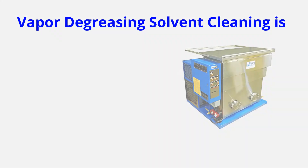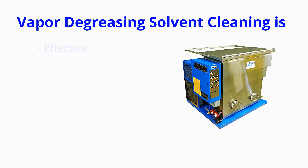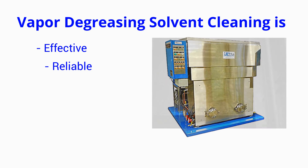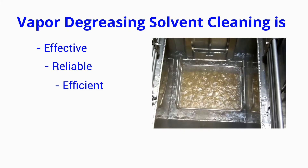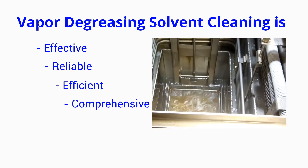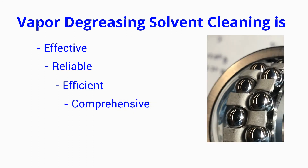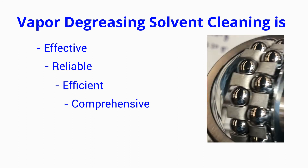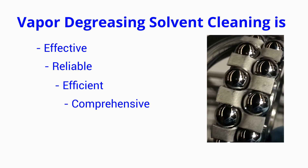In general, vapor degreasing is effective — it removes hydrocarbon contaminants easily. Reliable — consistent part cleaning every time with no rinsing or drying needed. Efficient — fast cleaning significantly reduces cycle time. Comprehensive — you are able to achieve almost absolute cleanliness with virtually no residue, even on parts with complex geometries.